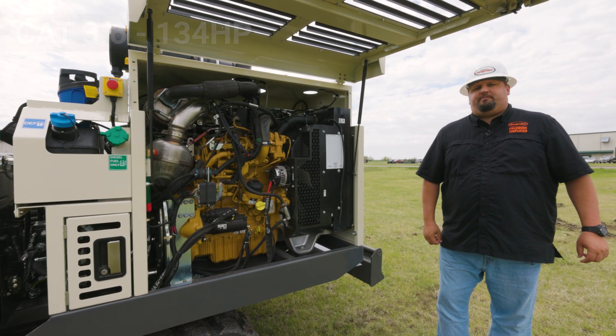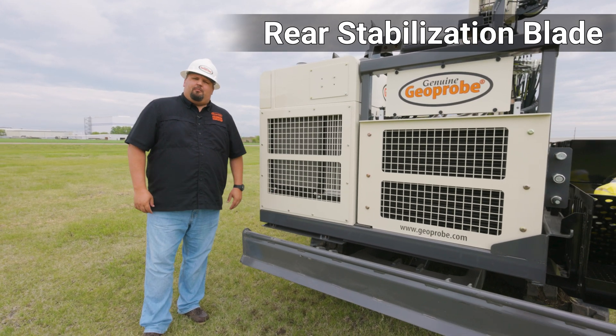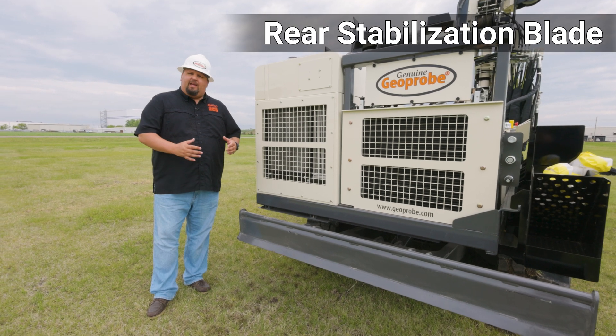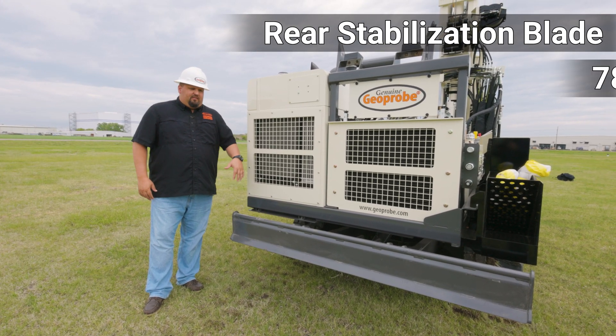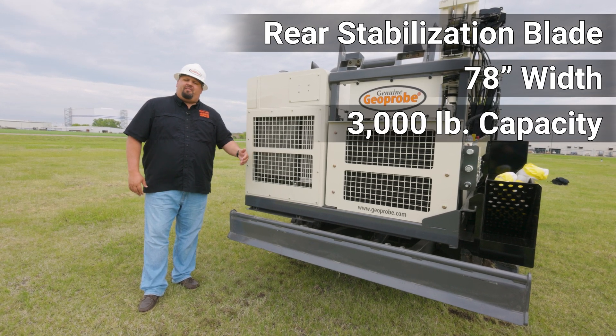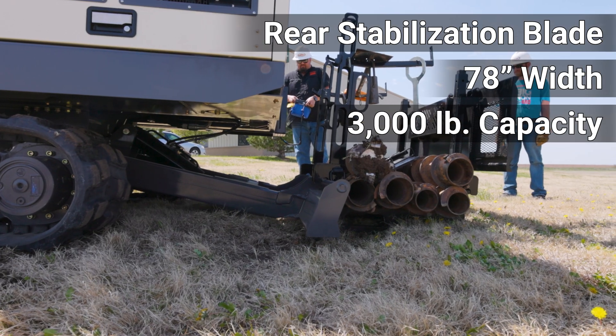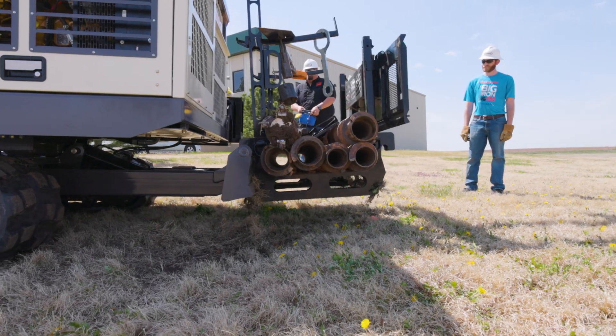Now let's move to the back of the machine. We can talk about the rear stabilization blade. This blade helps stabilize the machine when it comes to uneven terrain. It's a 78 inch wide blade that can pick up up to 3,000 pounds, so you can take your drop rack and tooling from job site to job site without any issue.